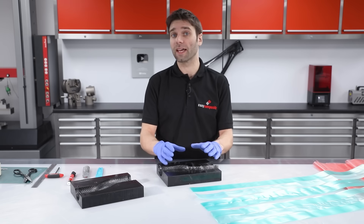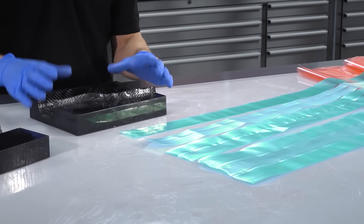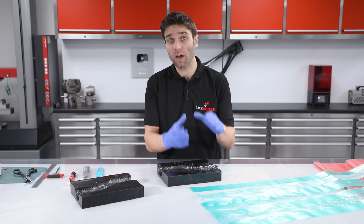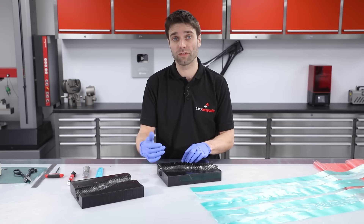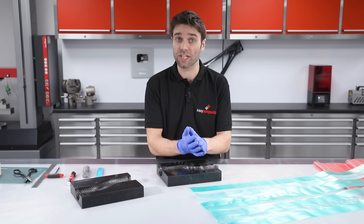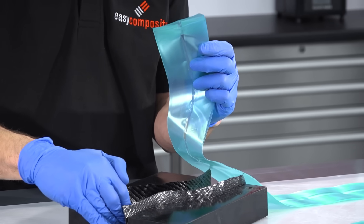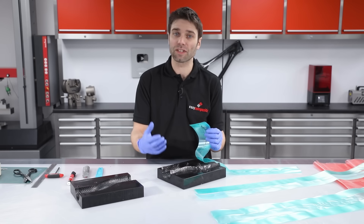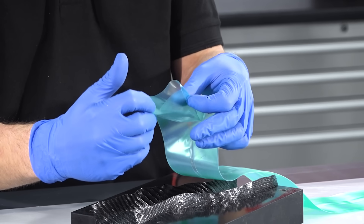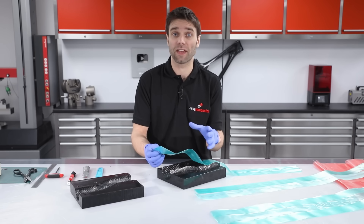We're now moving on to the vacuum bagging. Here at Easy Composites we've got a range of tubular bagging films suitable for internal vacuum bagging like we're doing here. It's important that you choose a size of vacuum bag which is quite a lot larger than the diameter of your tube — that ensures you've got plenty of room for the bag to expand without the risk of bridging. Our tubular bags are self-releasing, so they can be placed directly against the prepreg surface without necessarily needing a peel ply or release film. They've also got a fold system which allows them to expand easily, further reducing the chances of bridging.